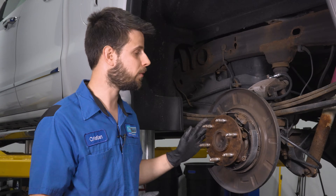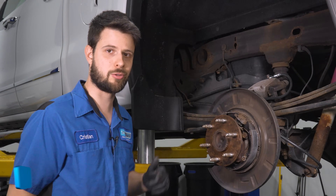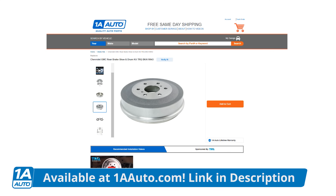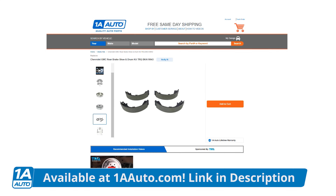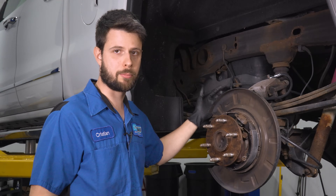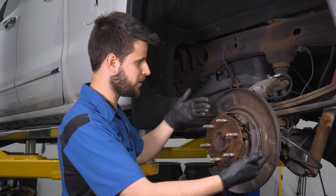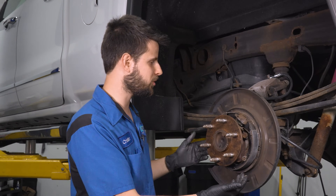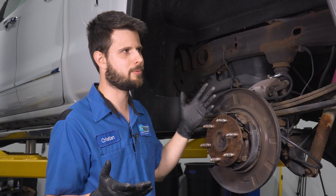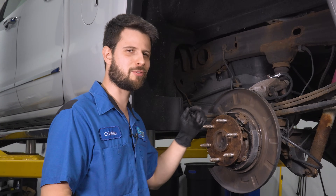Even if you think it's good, double-check it, because you never know, and you always want to do these in pairs — left and right — which you can easily get from 1A Auto with a kit that gives you everything you need to replace this. At this point I have my cables, and I know for sure that the cables are what I want to replace and not anything else, especially since there are brand-new shoes here that somebody installed trying to fix this issue. So let's get these cables in and see how our truck stays stopped after they're in.